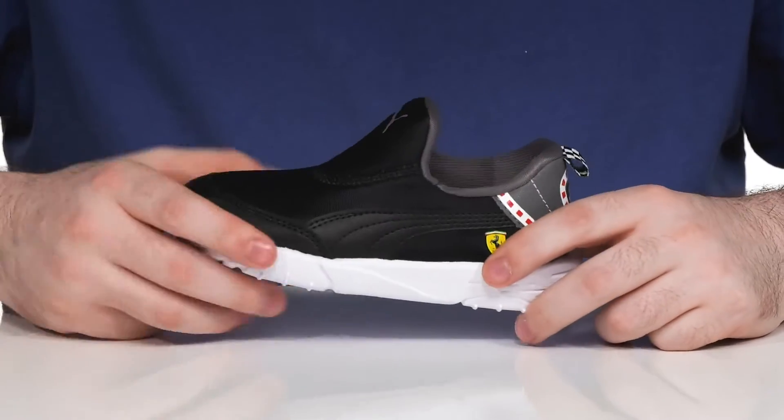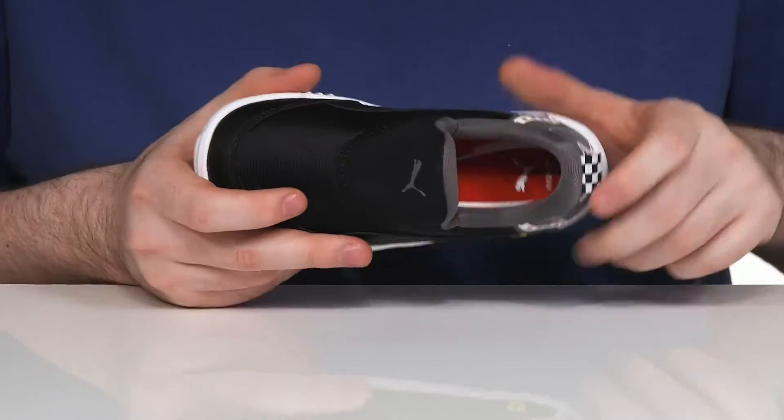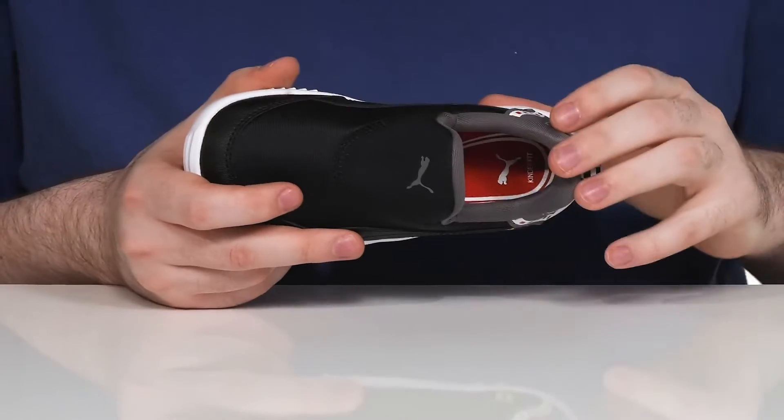It has the Ferrari logo on the side with a fun road pattern in the back, using plenty of padding on the inside for a super comfortable ride.